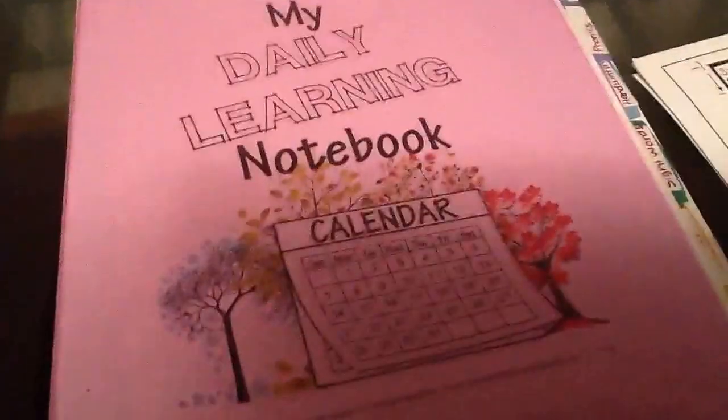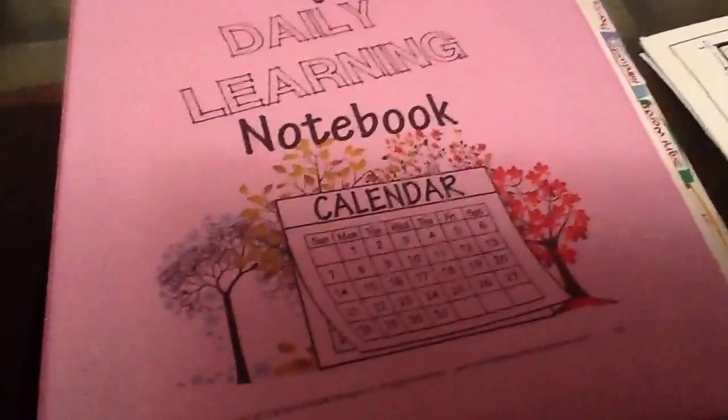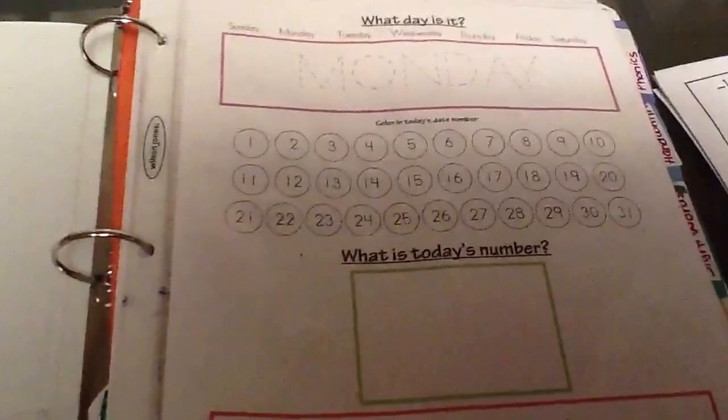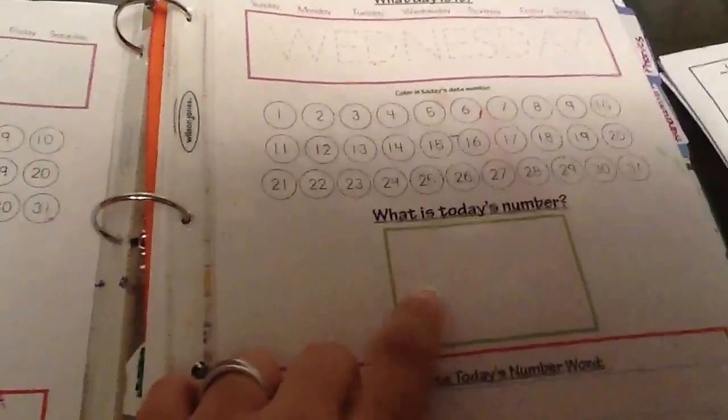The curriculum is from confessionsofahomeschooler.com. We bought it for twenty dollars — she sends you a CD and you can print off everything. Every day we do a learning notebook and we're counting down the days of school. We have these in page protectors and use dry erase markers to circle whichever day it is.